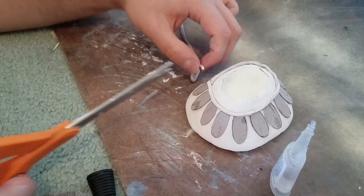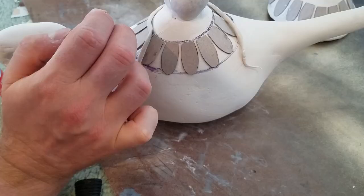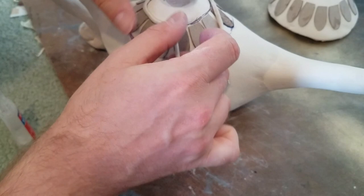Once I did that on the base I added the border the same way to the top part. With all those adjustments done I baked it again so the border and the little teardrop can bake and be hard, and now it's time to paint.